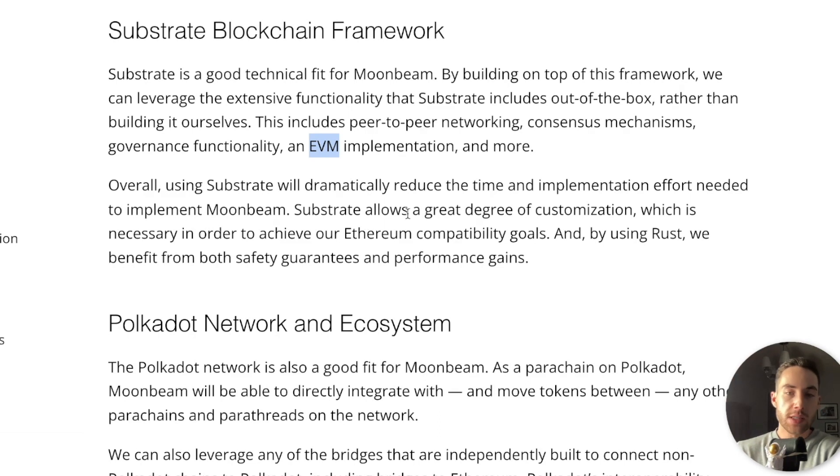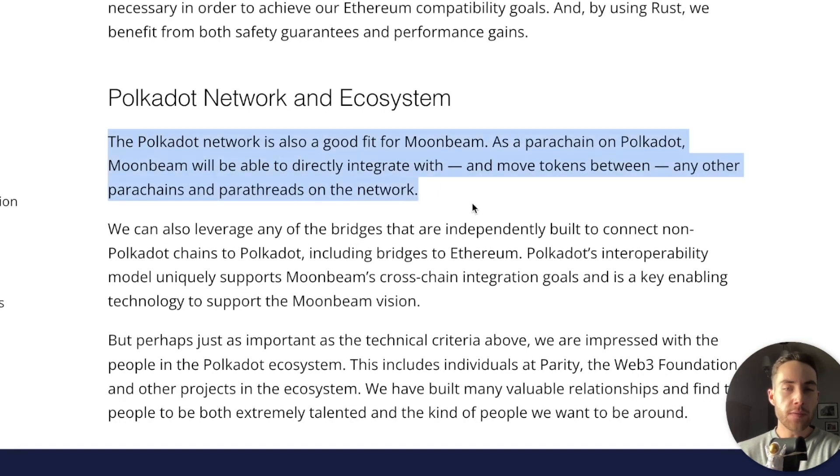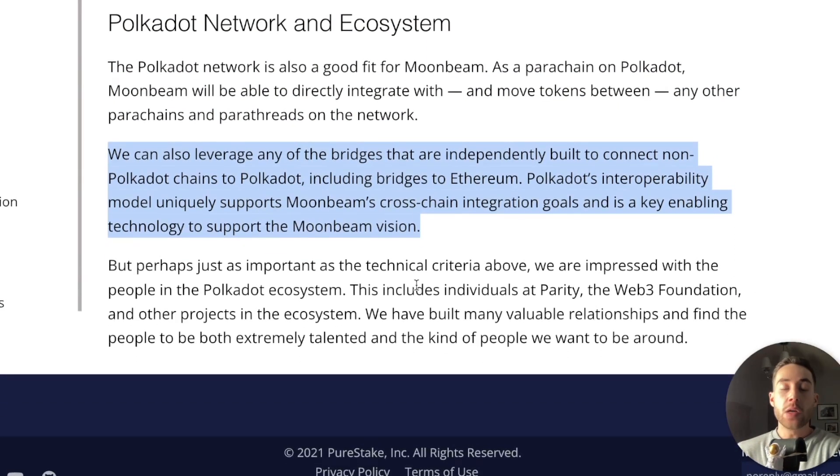Substrate allows a great degree of customization, which is necessary in order to achieve Ethereum compatibility goals. The Polkadot network is also a good fit for Moonbeam. As a parachain on Polkadot, Moonbeam will be able to directly integrate with and move tokens between any other parachains and parathreads on the network. They can also leverage any of the bridges independently built to connect non-Polkadot chains to Polkadot, including bridges to Ethereum. Polkadot's interoperability model uniquely supports Moonbeam's cross-chain integration goals and is a key enabling technology to support the Moonbeam vision.